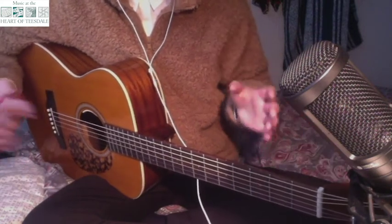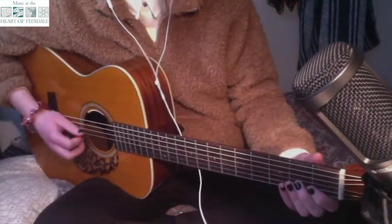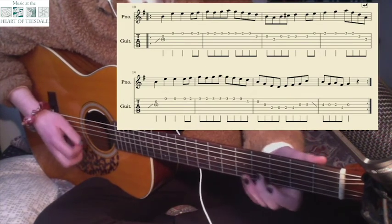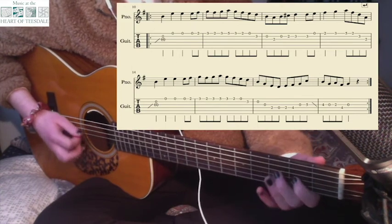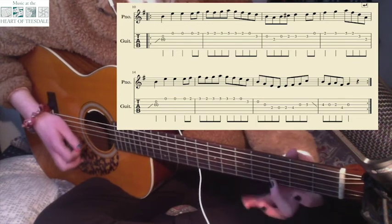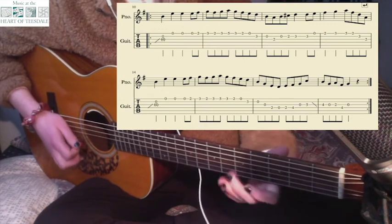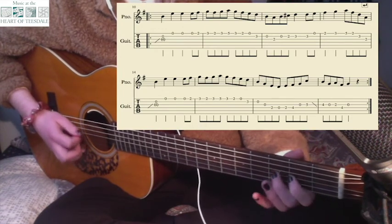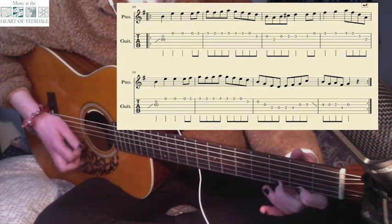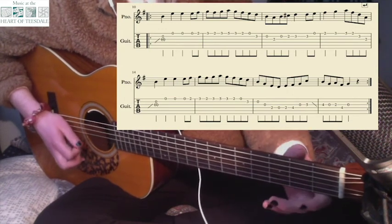So if you combine that with the first half of the B part then you should have this. 1, 2, 3, 4. 1, 2, 3, 4.